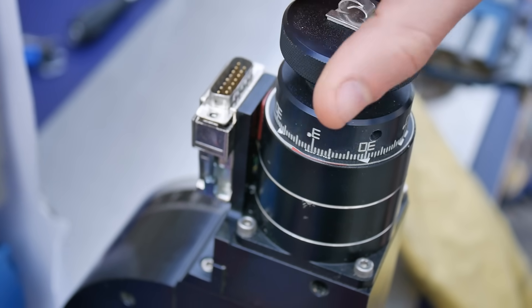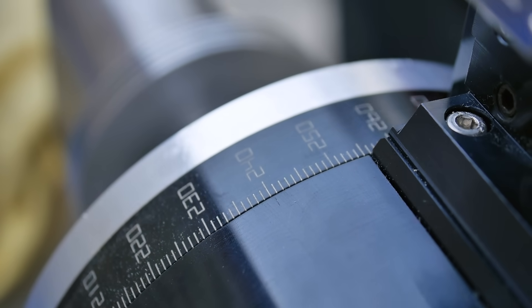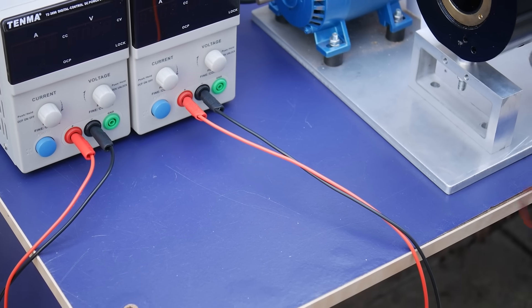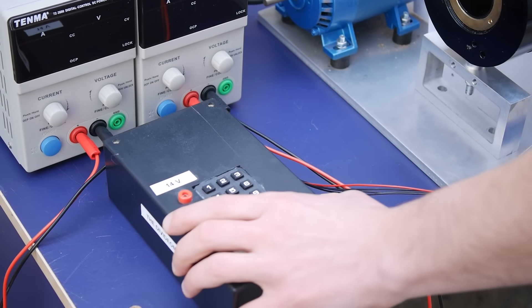One thing I love about this setup is that I can use the rotary table in its manual mode or I can connect the stepper motor to a magic box of electronics designed by Hazel, our electronics expert.